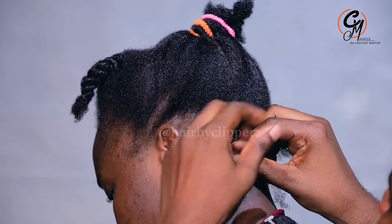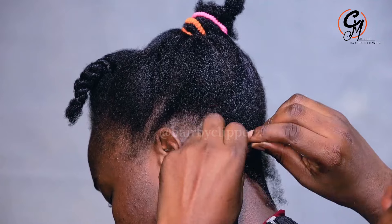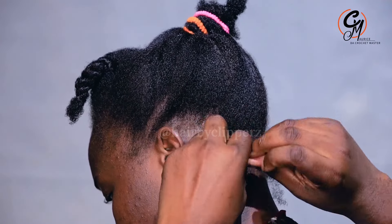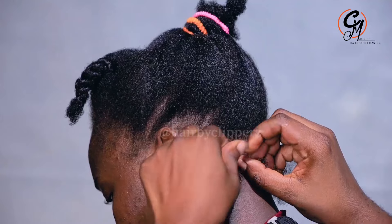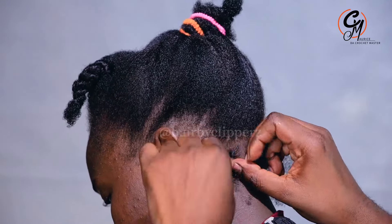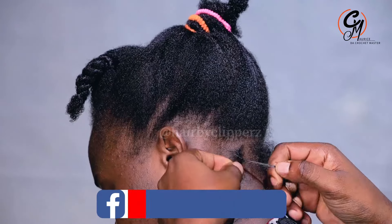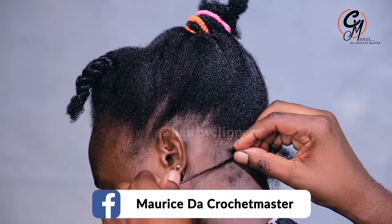I do it inwards — a plaiting just like that, you see — then I braid it. Remember, when it is with natural hair, if you just do like this it can already be firm. So I make sure that I do it this way, slowly by slowly, just like that.